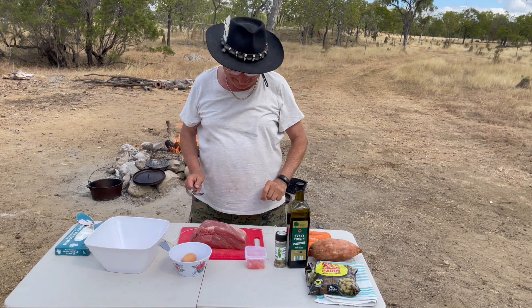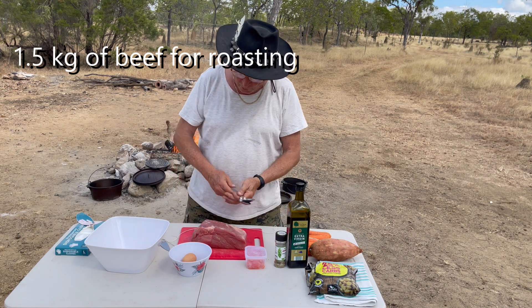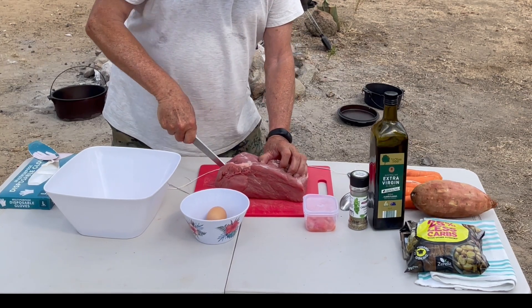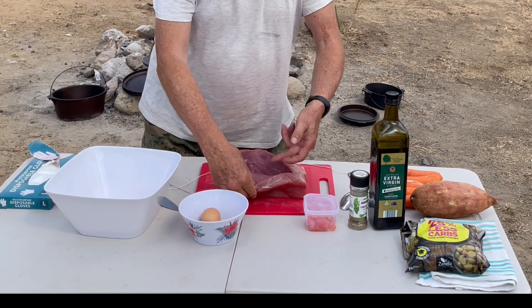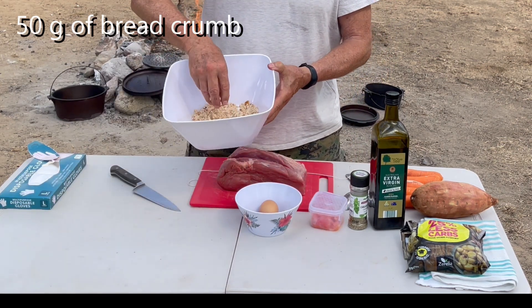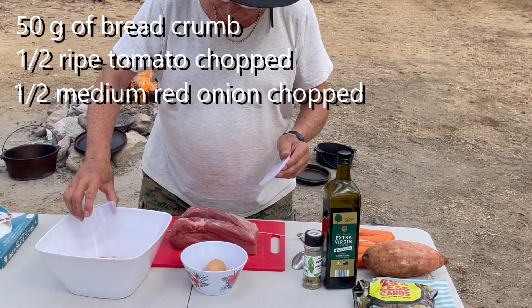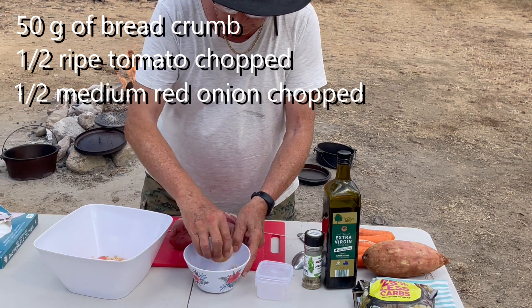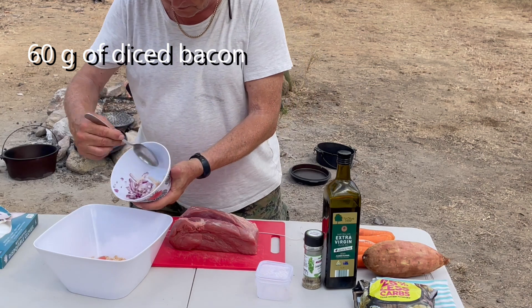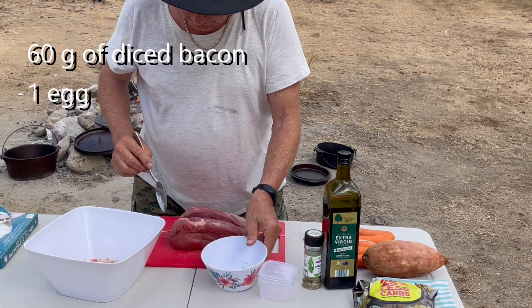We've got the roast beef, 1.5 kilos here, and we're going to make an incision inside. Inside, we'll be mixing some breadcrumbs, some diced tomatoes, some red onion, some bacon, and one egg.